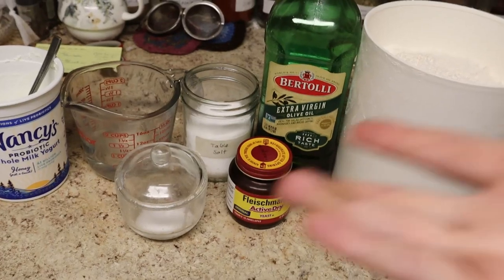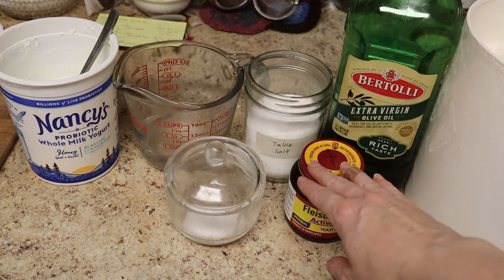I have everything that I need here to make naan: all-purpose flour, oil, yeast, sugar, table salt, a little warm water, and some yogurt.